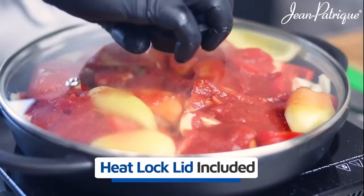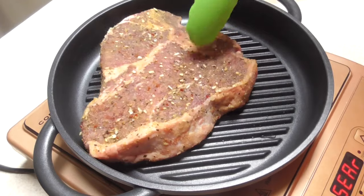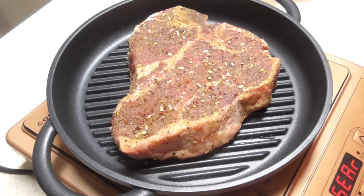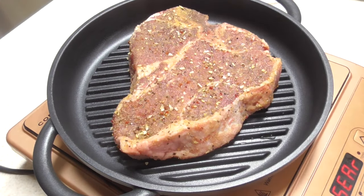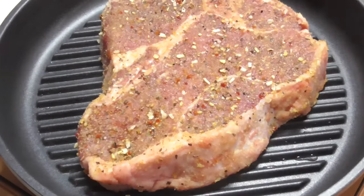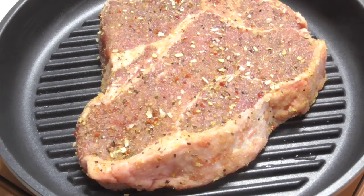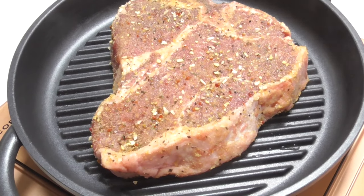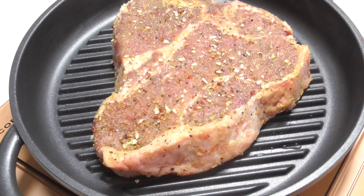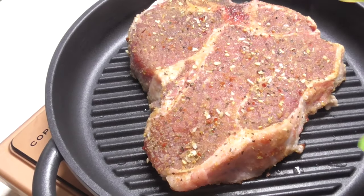The pan is constructed of cast aluminum, making it a strong and long-lasting vessel at a fraction of the weight of cast iron. The two-inch sides are good for not only holding liquid but also reducing splatters. The glass lid comes with a pressure release valve suitable for oven temperatures up to 350 degrees Fahrenheit. The bonded steel base aids in heat distribution and makes it compatible with induction burners. I don't think this pan will last a lifetime, but it should have a good lifespan for the price.